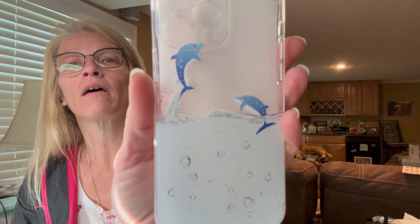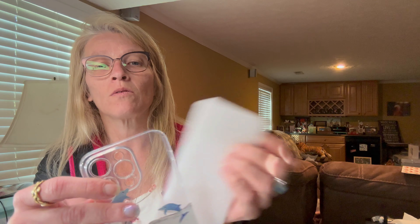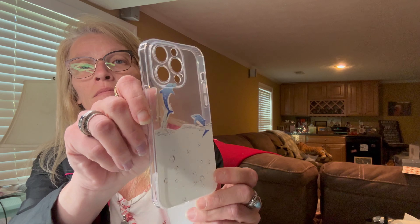Then I purchased a cell phone case — this is what it looks like — dolphins jumping out of water. It's all clear, which is pretty awesome. This little guy was a dollar 28.